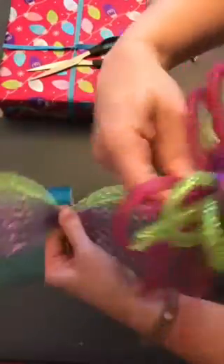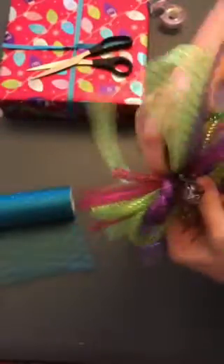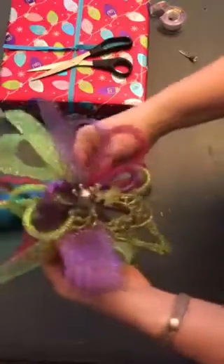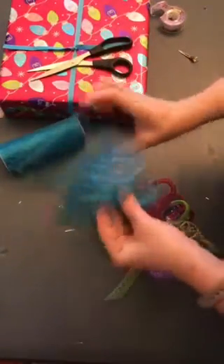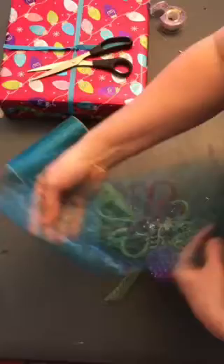I can go ahead and tie that on the back of there. I'm going to pull that really tight, give it a couple of twists — it's going to be really fun and multicolored. Now for the organza gather, I'm doing the wrong side.